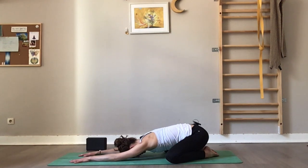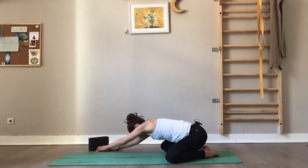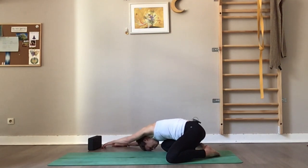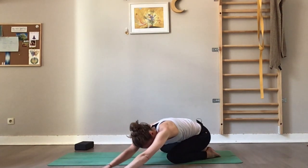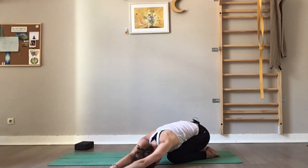Check in with your mind — are there any negative thoughts you can release, anything that doesn't serve you? Set an intention for your practice today. It can be to be fully present with the breath and your practice, or your intention might be to have compassion with yourself. Now walk your hands to the right, torso to the right, resting on the right thigh. Bring your left hand on top of the right and breathe through the left rib cage, the left side. Then breathe through the right rib cage, the right lung — observe the sensations.